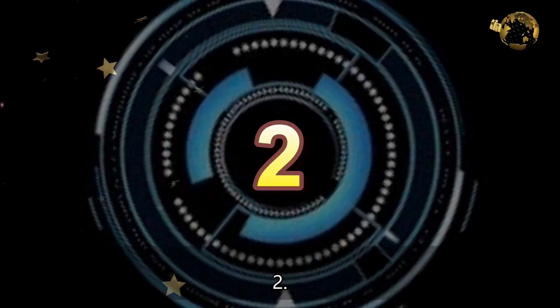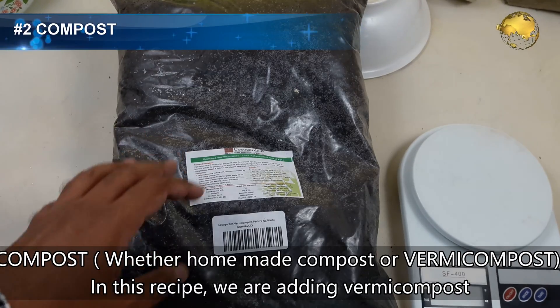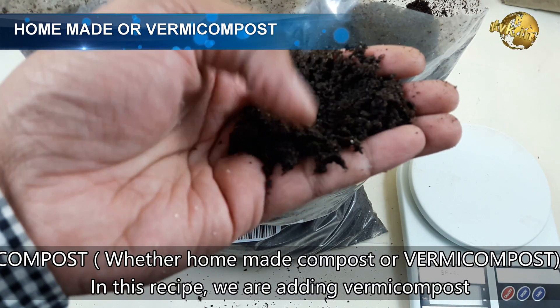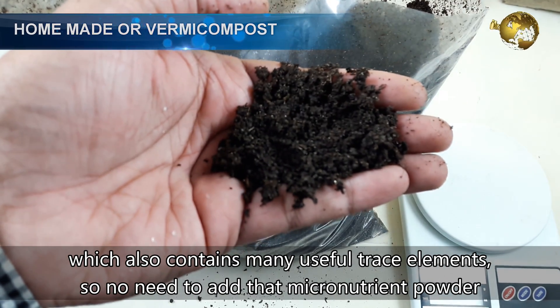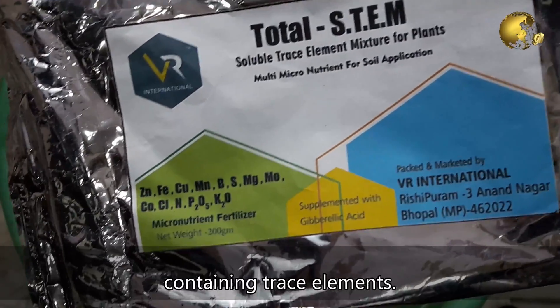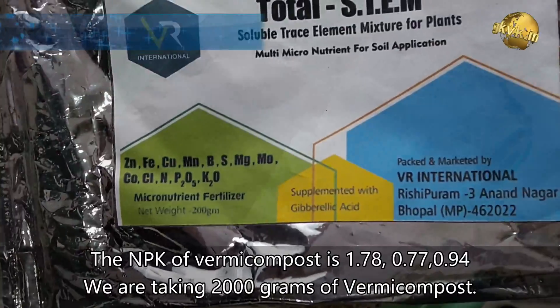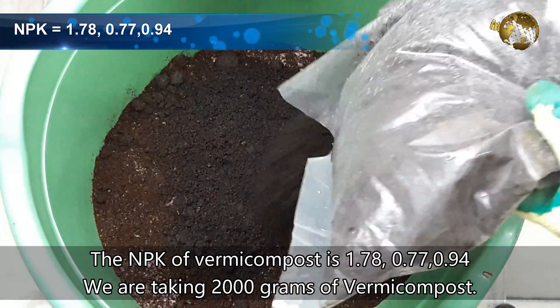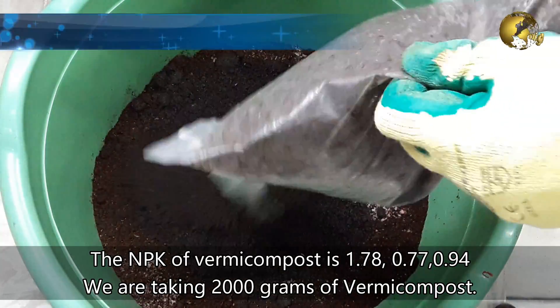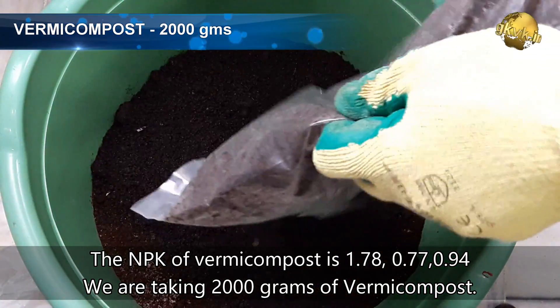Number 2: Compost. Whether homemade compost or vermicompost, in this recipe we are adding vermicompost, which also contains many useful trace elements — so no need to add a separate micronutrient powder. The NPK of vermicompost is 1.78, 0.77, and 0.94. We are taking 2000 grams of vermicompost.